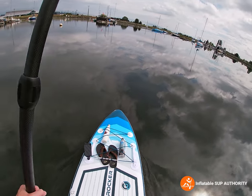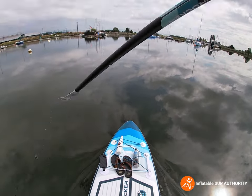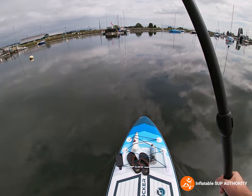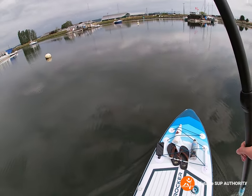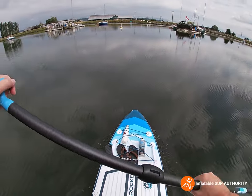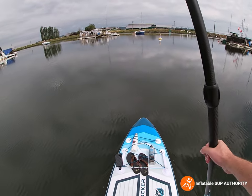Before the maneuverability test, just wanted to say keep a look out for our next video where we compare this iRocker Ultra All Around 11 versus the regular all-around model. My friend is out of town right now in Calgary, but when he returns we're going to compare both models and get him to jump on this board, so keep an eye out for that.